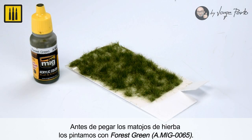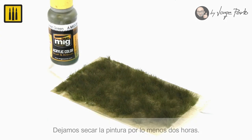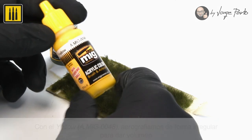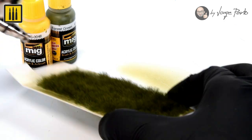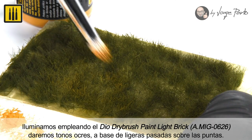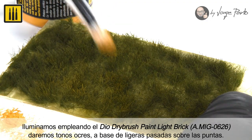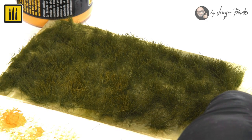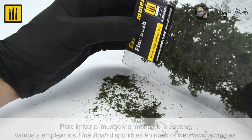Before gluing the grass clumps, they were painted with acrylic color Forest Green and set aside to dry for at least two hours. The color yellow was then airbrushed in an irregular way to give volume. Highlights were applied using Dio Dry Brush Color Light Brick to add ochre tones by applying light brush strokes to the tips of the grass.